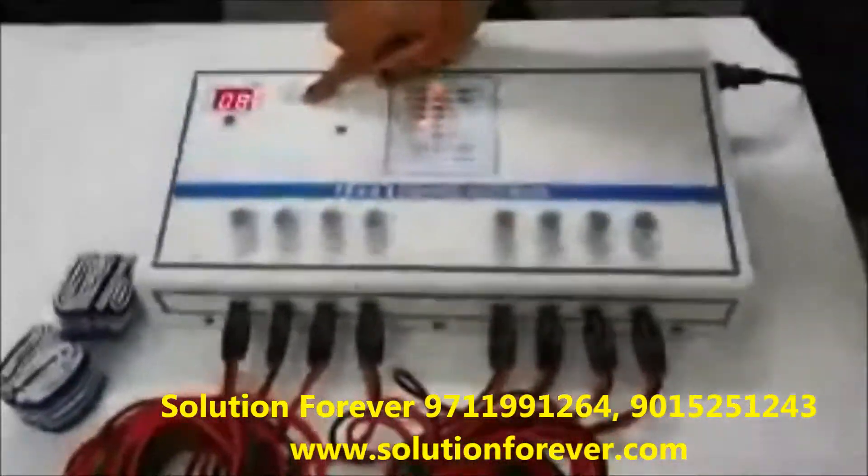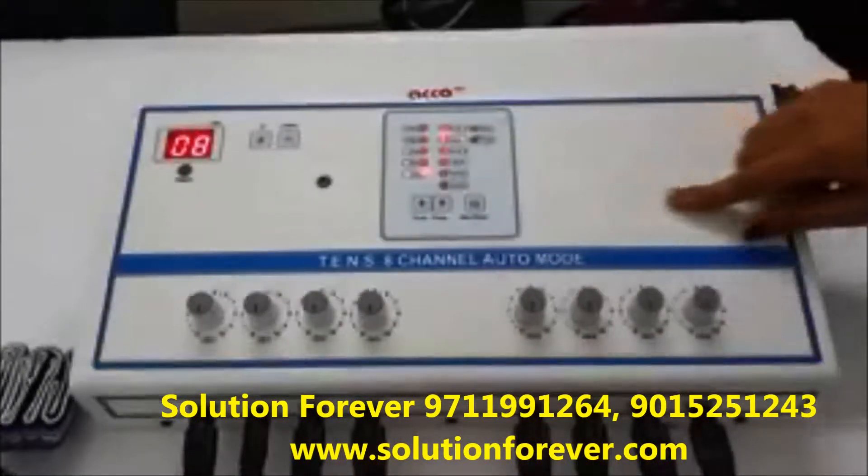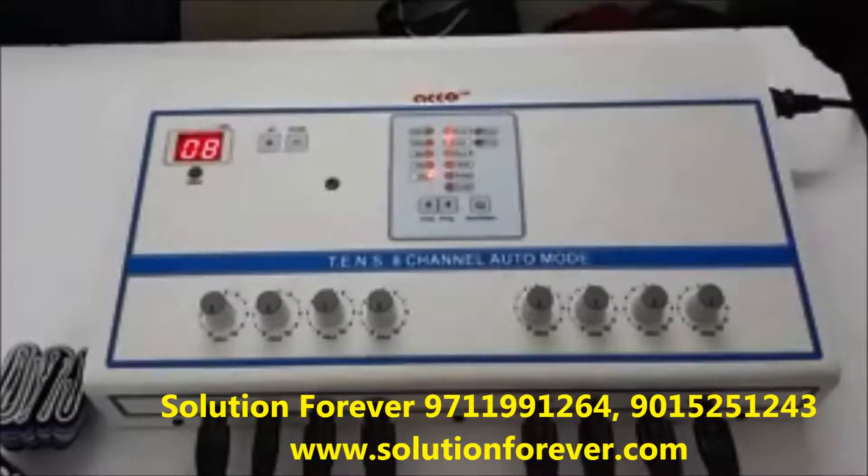Adjust the timer up or down as needed. Set the frequency as per your need, and set the program as per your need. Before pressing the start button,